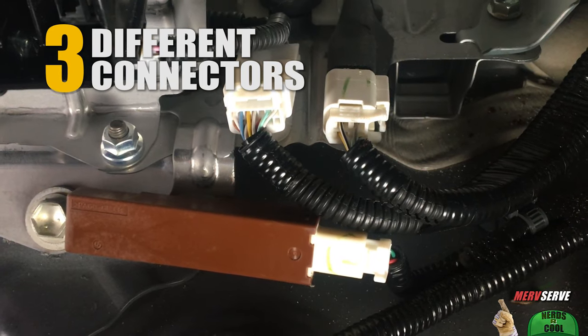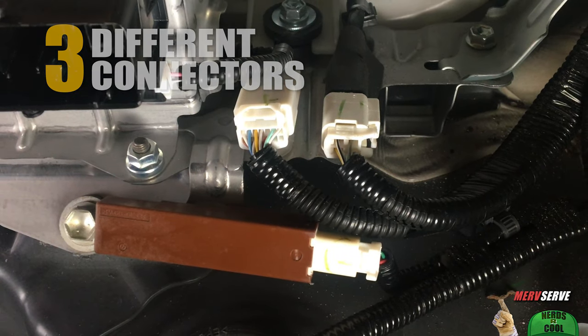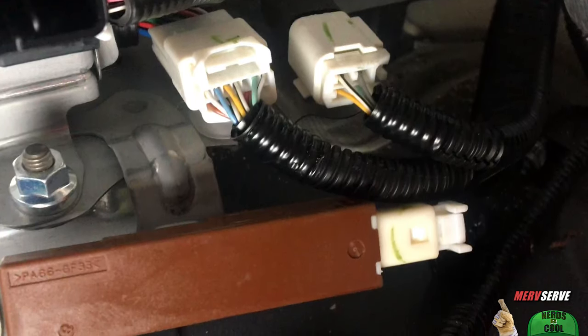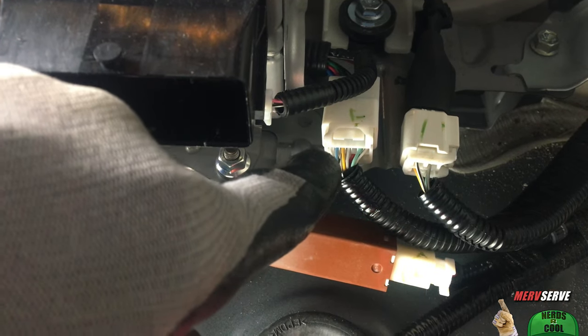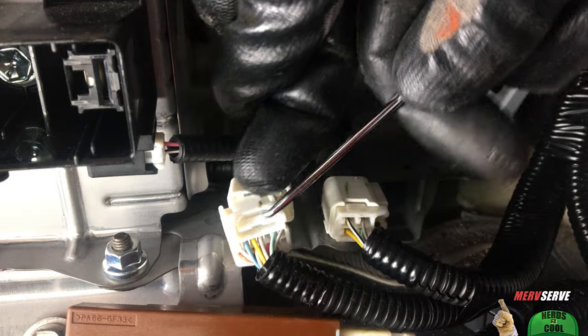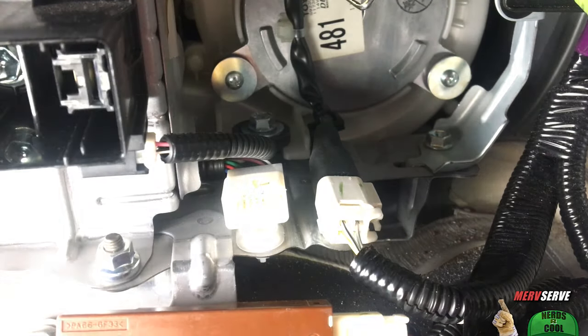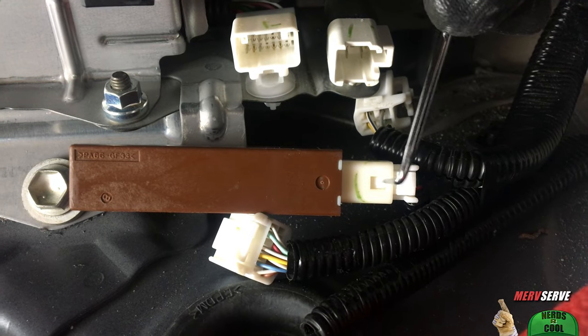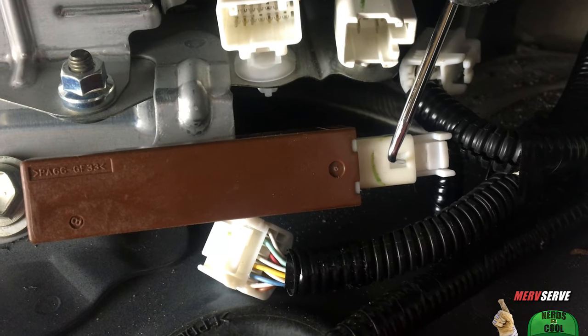This brings us to Merv Service Tip Number 17: car manufacturers would never want to design any three clips the same way. Here you have a side-by-side example of their nonsense — rumor has it these three clips can bring a grown man to tears. Clip number one: I push from the back while I push down on the release, and that comes right out. Clip number two, which of course has to be different: I pull in this area but the release is on the side. I get my grippy gloves on the connector — never the wires — push the side release, and she comes right out. Finally, clip number three: a totally different approach — I put my pick in and push at the same time, and she slips right out.